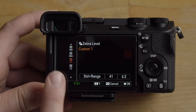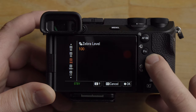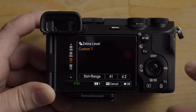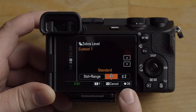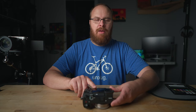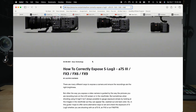This is key. On the left side, scroll down to the C1 option and hit the side button to go over. Set the number to 41, then go one more over and set the plus/minus to 2. I got this information from Sony's Cine website — I'll have that linked below.